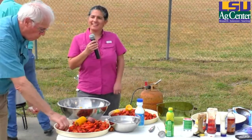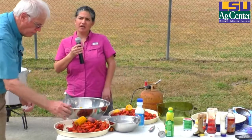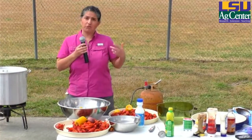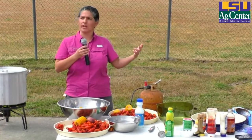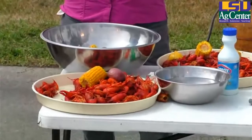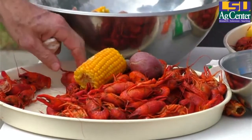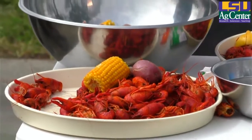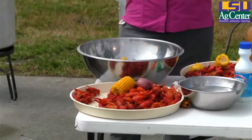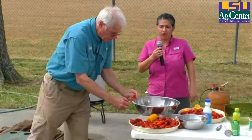Usually every hour they collect the crawfish tail meat from the tables and move it to a packing room where someone goes through the tail meat to make sure there are no pieces of shell or legs to ensure the highest quality possible. After that, the tail meat is bagged and vacuum packed, then dumped in a slush of water that drops the temperature below 32°F to facilitate the freezing process. A lot of us like to buy crawfish tail meat fresh at the store, but the shelf life of refrigerated crawfish tail meat is not really long — it can be good for just four to six days. The best thing to do is to purchase crawfish frozen.